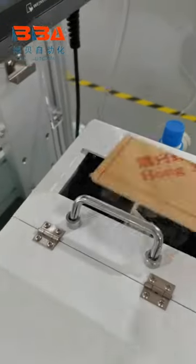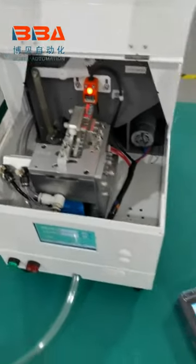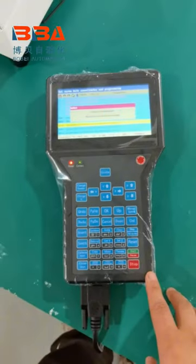It will automatically carry the screws out. This is the teaching pendant for programming, available in English language.